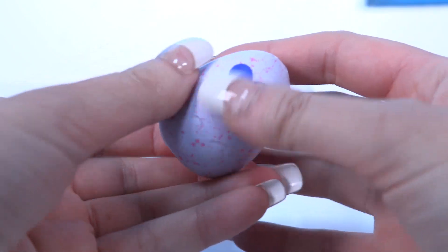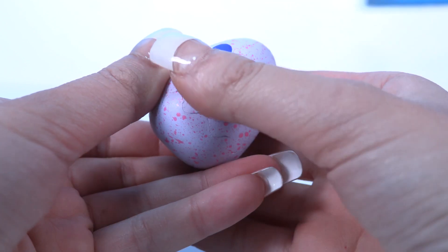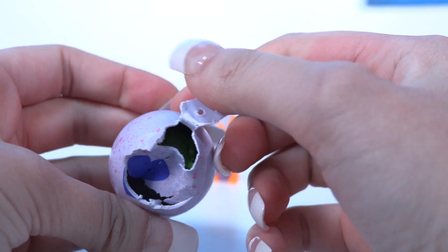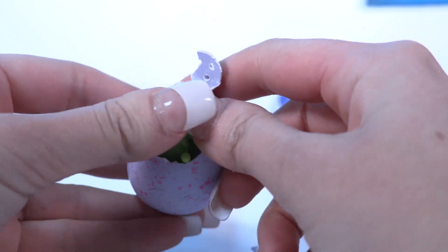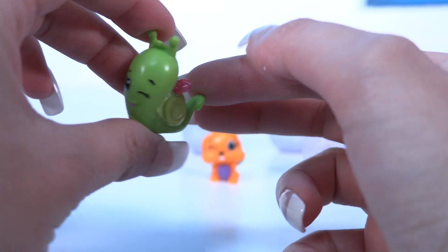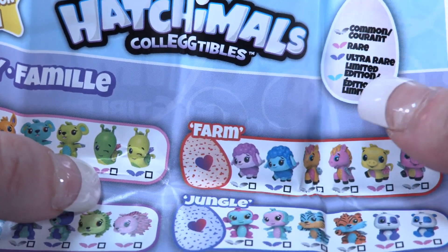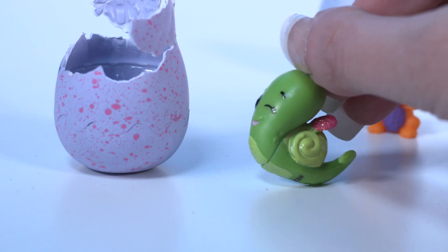Now, all you have to do to hatch this awesome egg is to press right above the heart with your thumb to crack and remove the top. I've done it! Oh, I can see something green here. It's an alien! That is so awesome. I think we have a rare one — it's from the garden section, and it has the pink side, which means it's rare. It reminds me of Gary from SpongeBob.